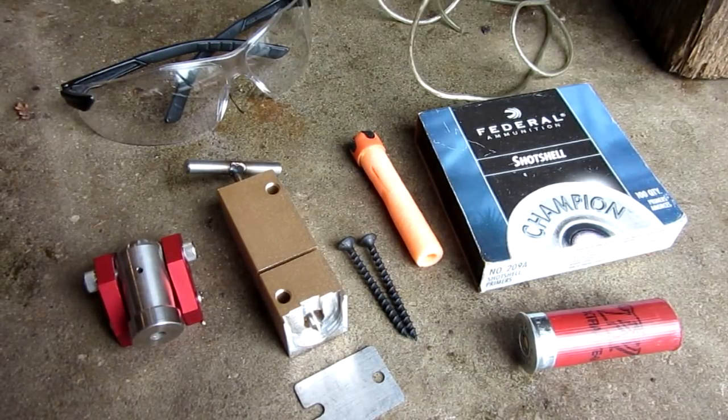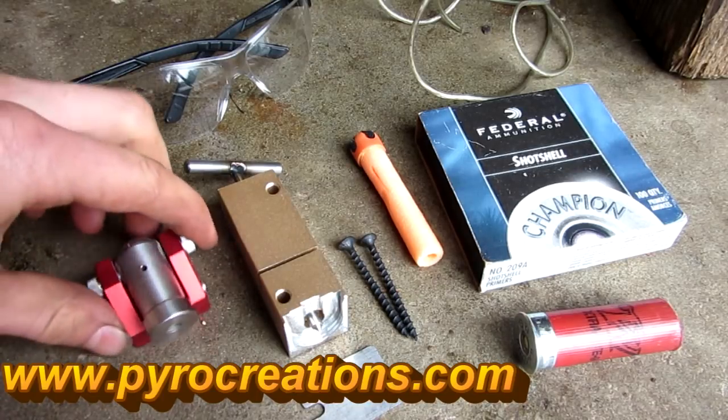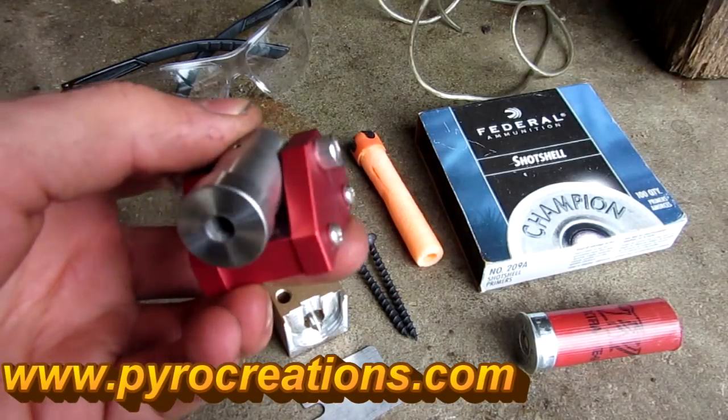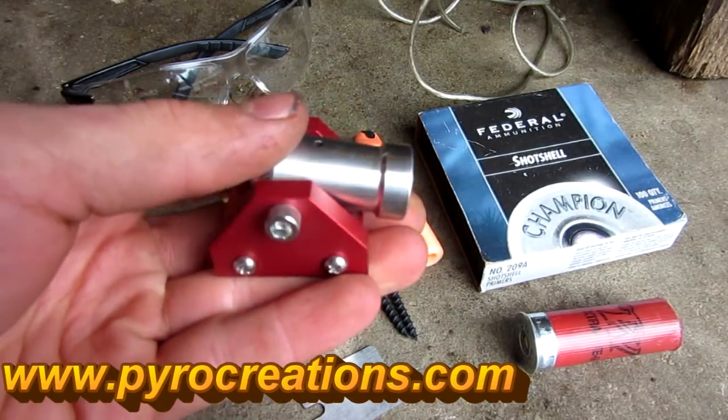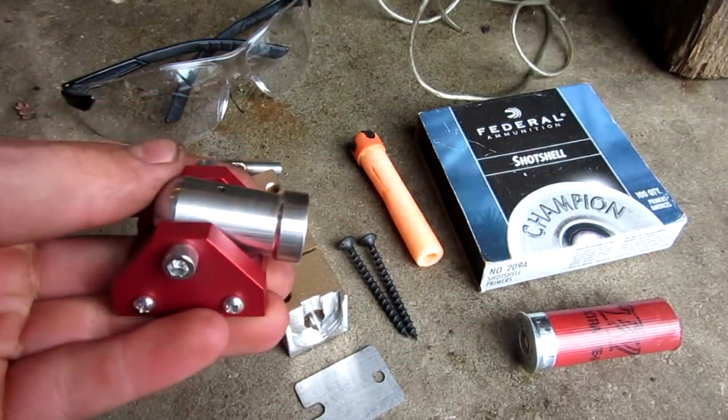Hello everyone, Inventor719 here with another product review from PiwoCreations.com. If you guys remember before, I made a video on their 22 gauge miniature cannon — awesome little piece — and they liked the review video I made, so they sent me something else.